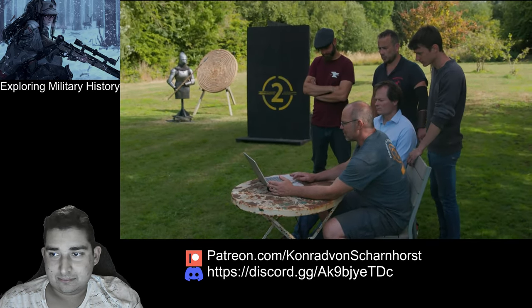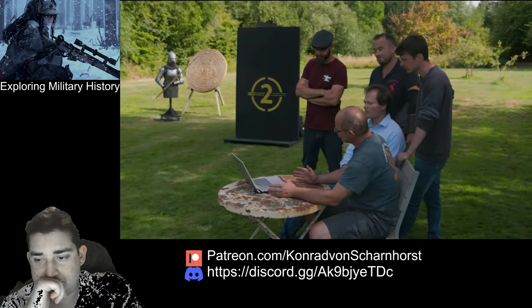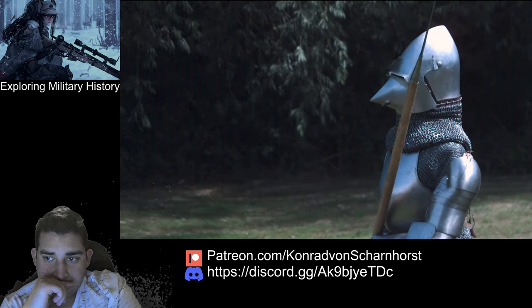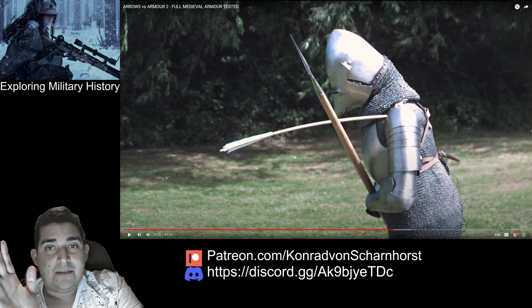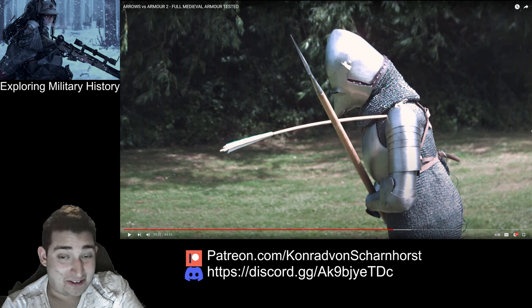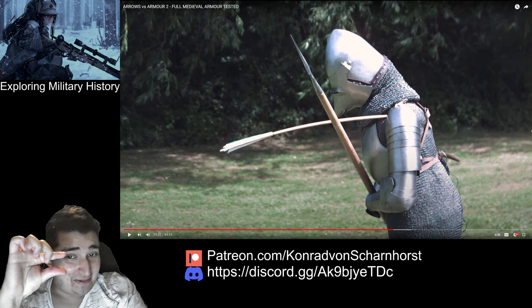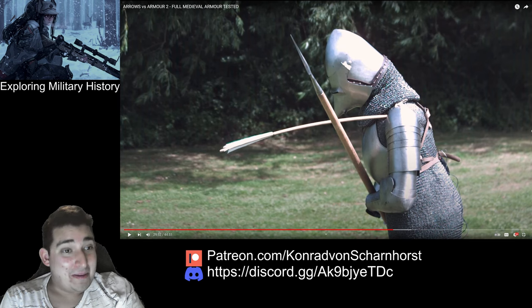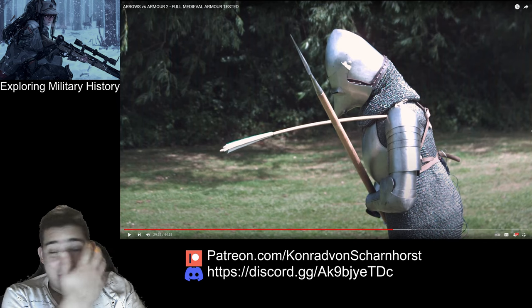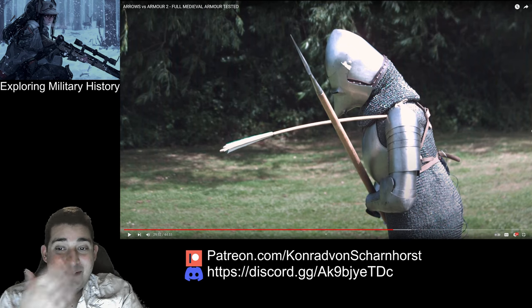Looking at the slow-motion footage: that's straight into the left shoulder — case hardening, would that have gone deeper? Maybe. The angles of the visor are pretty useful. Just remember the visor is shaped to deflect arrows and is very good at it, as we've clearly seen. The problem with wearing a visor like this: you can't see anything, because it's so far forward away from your eyes. It offers great protection but you really can't see what's going on.